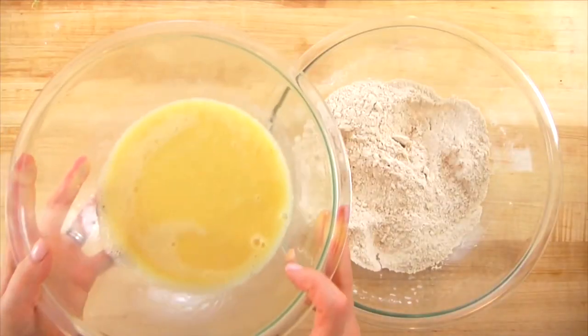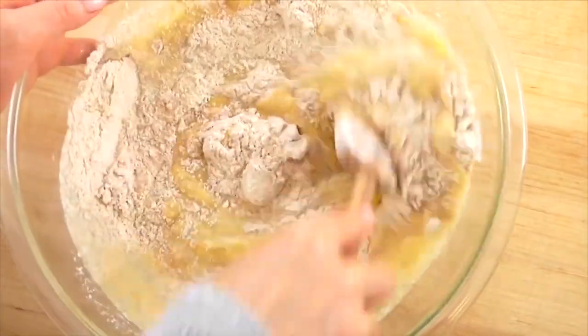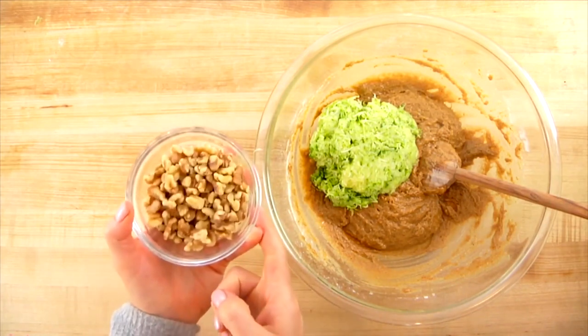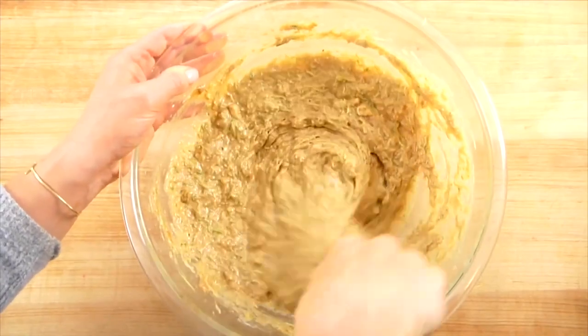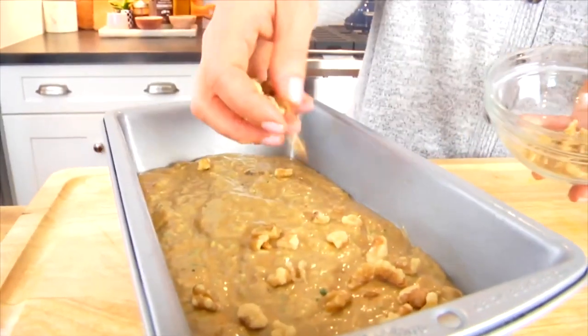Gently toss all the dry ingredients together, then pour the wet ingredients into the dry and gently mix until just combined — don't over mix. Then add the shredded zucchini and a half cup of chopped walnuts; gently stir together. Pro tip: look for walnut pieces or pre-chopped walnuts at the grocery store — they're less expensive and save you an extra step. Transfer the batter into the greased loaf pan and top with a few extra walnuts.